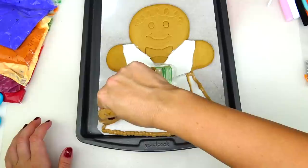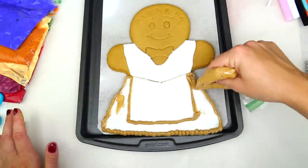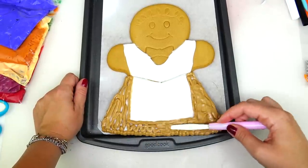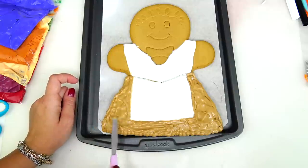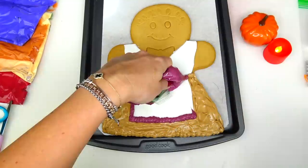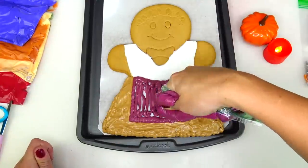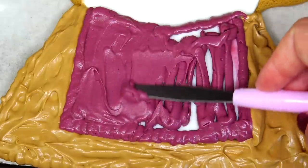It's time to start adding colorful frosting. Let's start with this tan color and add it to her skirt. Next I'm taking my baking tool and spreading the frosting. Then taking this dark burgundy frosting and adding it to her apron, spreading this delicious frosting evenly.